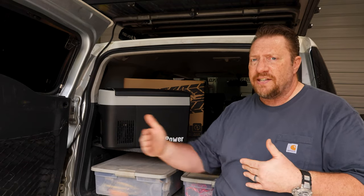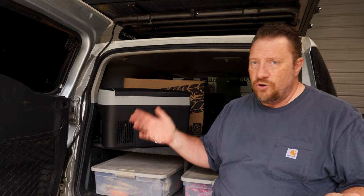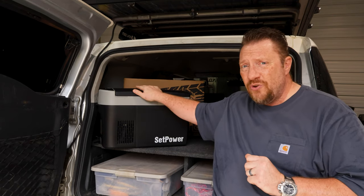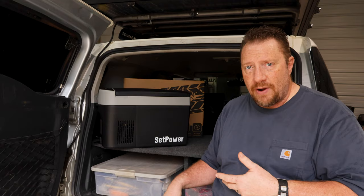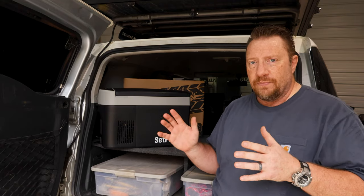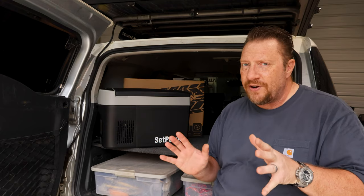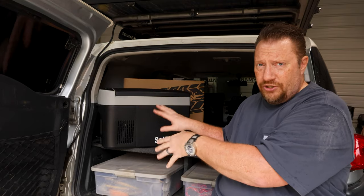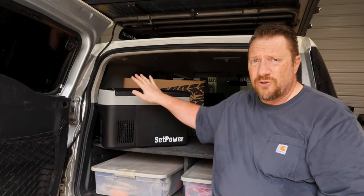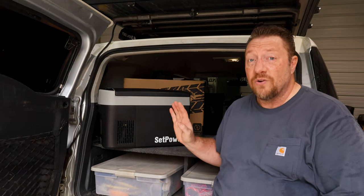Those coolers don't have a thermostat — they just run full gaggle all the time, on or off. So for that same $200, you can buy yourself an actual refrigerator that has a thermostat and you can set it to whatever temperature you want. Some people like their water at 45 or 47 degrees; if you like it really cold, set it at 35 degrees so it doesn't quite freeze. Or if you have an affinity for ice cream, this will also run as a freezer — you can run it down to zero degrees.